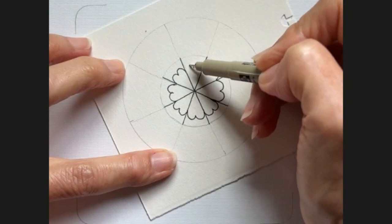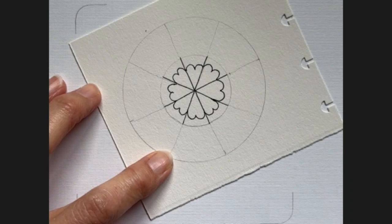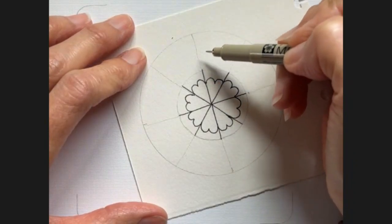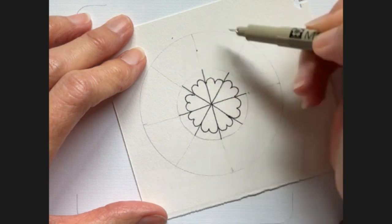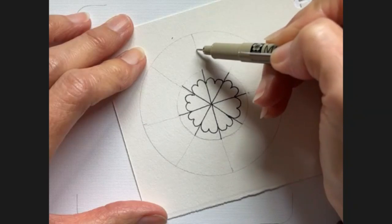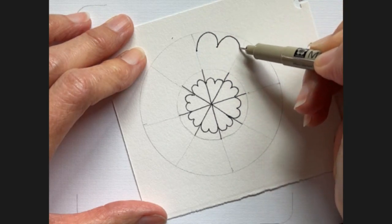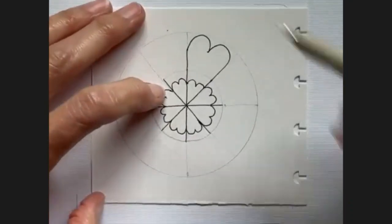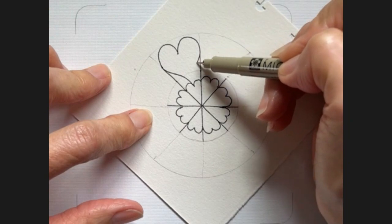All right, so now we have all of our hearts in the center. Now I'm going to come up — about this far on this one — and go ahead and do my heart again. This is on the outside. I'm going to come up and make my heart: come up, back down, and this one will meet here. Then this should come back down like this, and this will come back down like that.